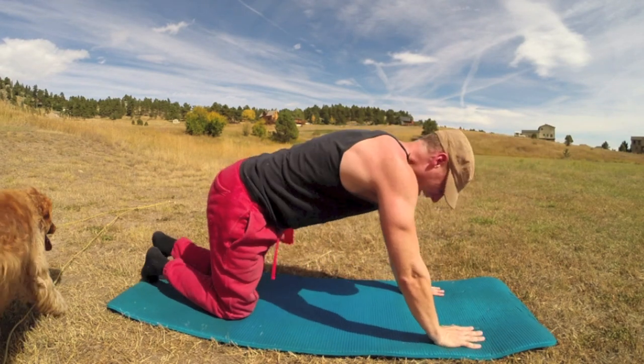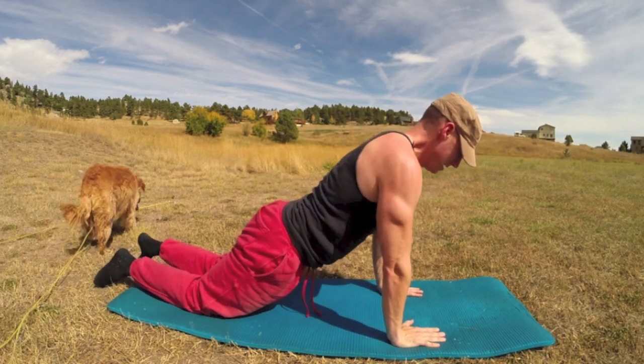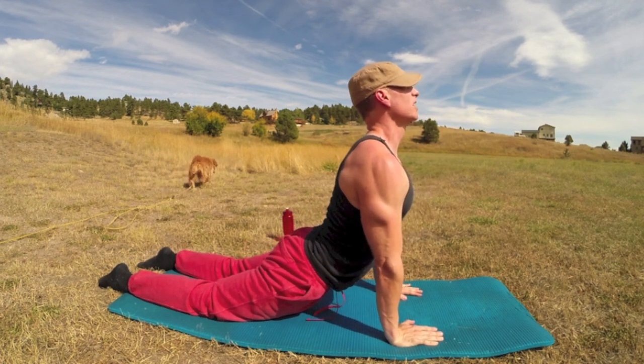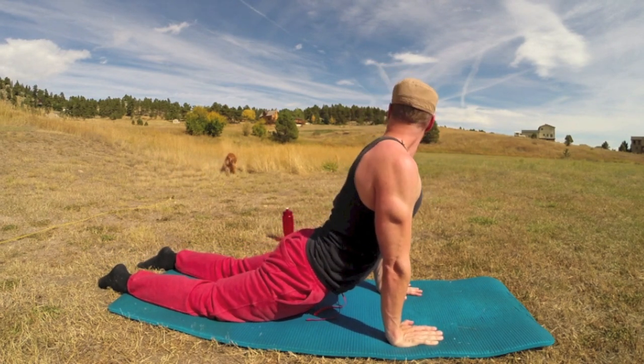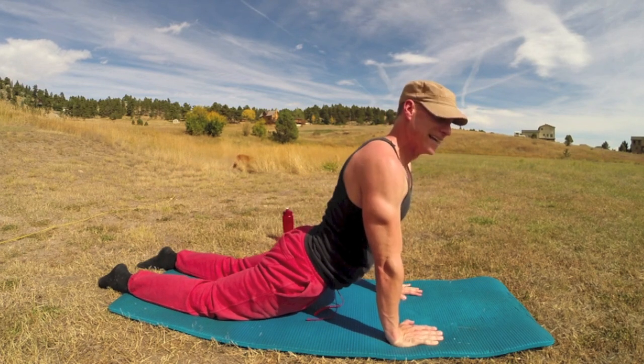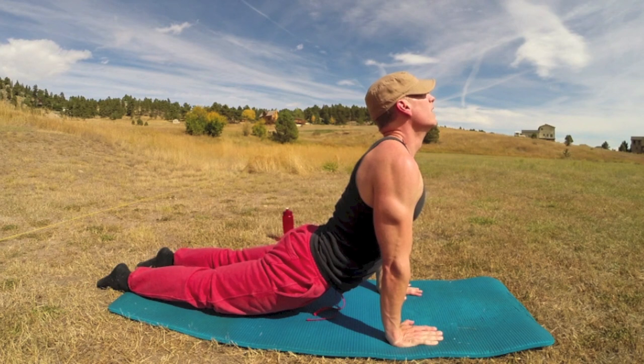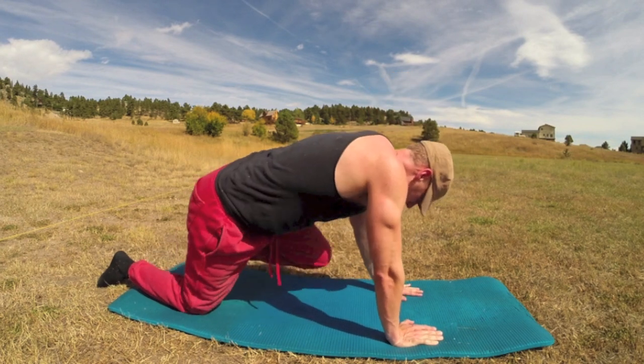Let's stretch out those abdominals — bring it up and over, hands down, drop the knees. Little up-dog if you want: lift the knees off the mat, stretch the abdominals, shoulders back and down. Then walk those knees in.